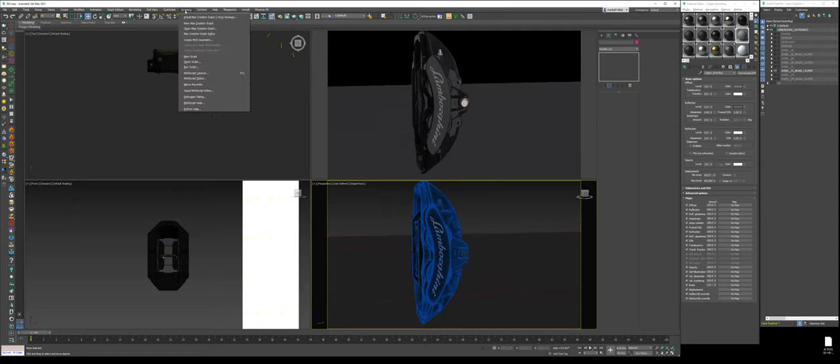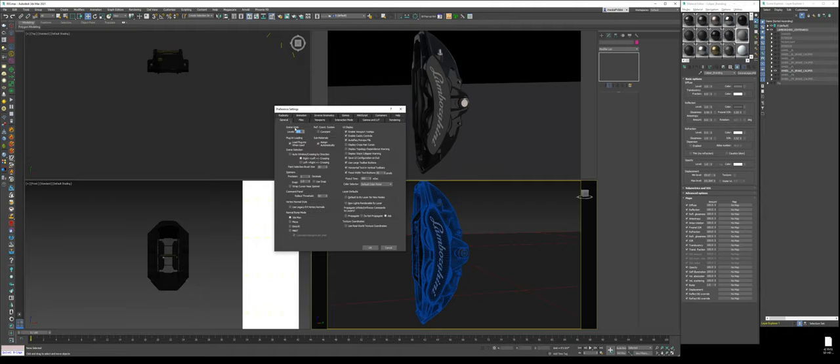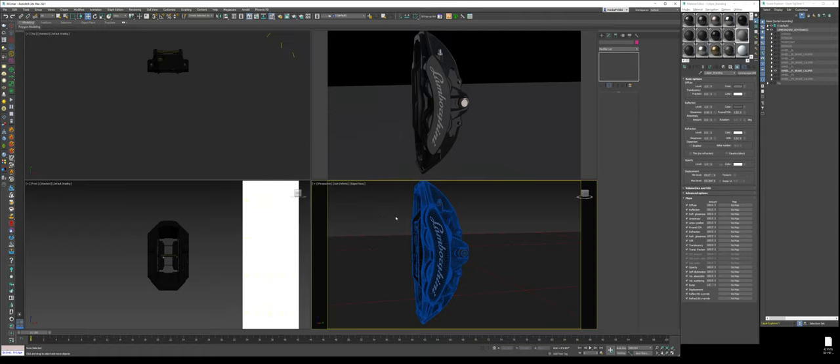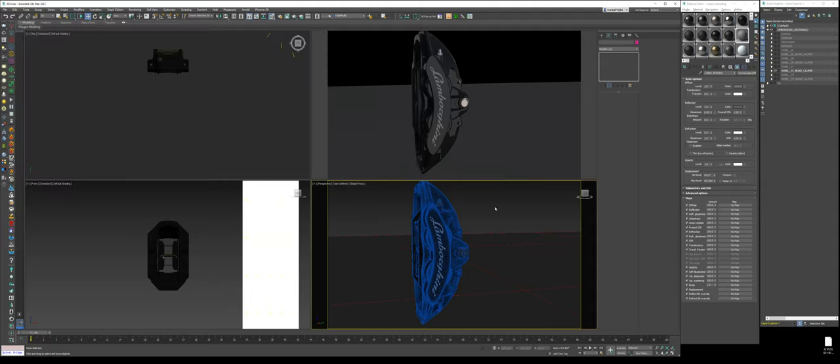3ds Max has an auto-save feature. If you go to Customize > Preferences, then the Files tab, where it says Auto Backup, you can change how many minutes between each backup and how many total backups. This is great because 3ds Max will crash on you — that's something you have to accept. It has improved; when I first started CGI, this thing would crash every 30 minutes to an hour. The crashing was so common that's why they have an auto backup system. Also, change the undo level to something like 500 for more or less unlimited undos. This is why I also make a habit of doing incremental saves — a habit from 15 years ago when file corruption was common.